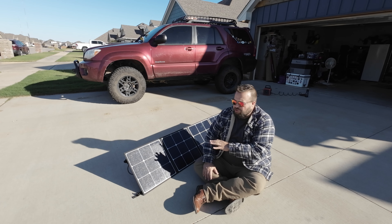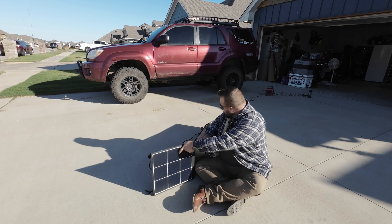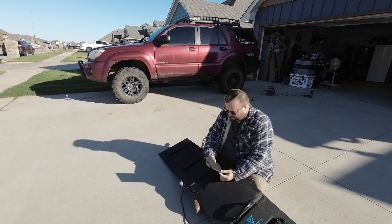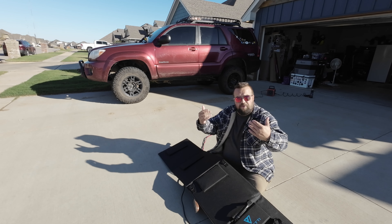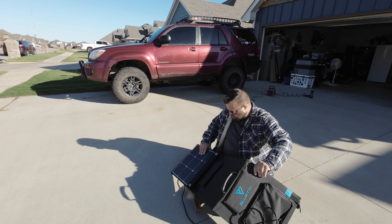I'm going to transition over and show you how these fold up real quick. I'll go ahead and fold these up and show you how that goes — it's a little finicky, almost like folding a map. I did want to show you here on the back: they have little kickstands with a retainer on each panel to help it prop up, so you don't have to put it on your windshield or anything. You can prop it up pretty much anywhere.